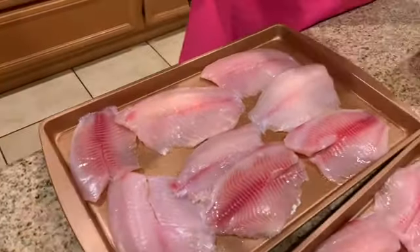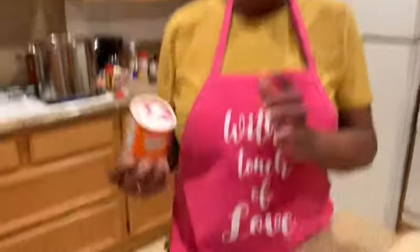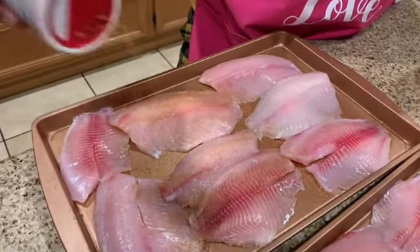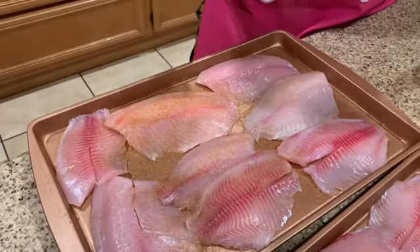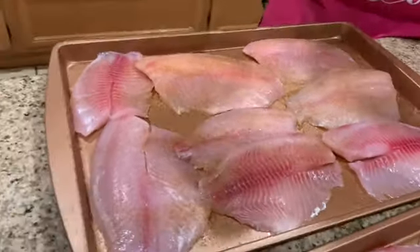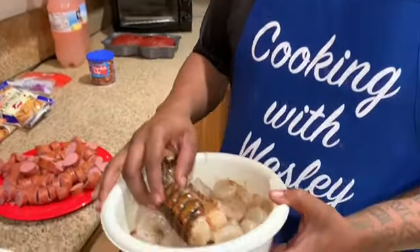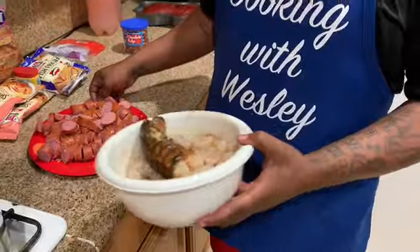So I have my tilapia down here. I'm going to season it with this Cajun seasoning, and this is all I'm going to use because I do have my Louisiana seasoned fish fry that I'm going to use to fry the fish in. After that, I'm going to start with my sauté of my smaller shrimp, and then I'm going to fry some shrimp. Now I'm going to add my lobster tails, my shrimp, and a few sausages to the pot to let it boil and simmer before I add my crab legs.